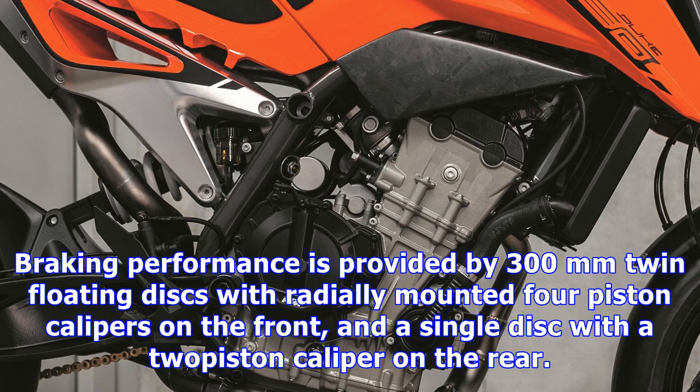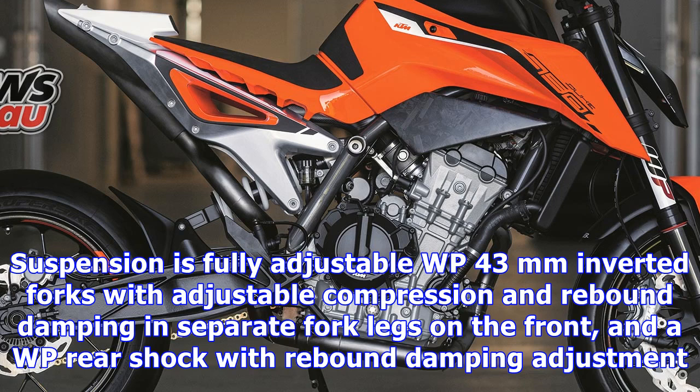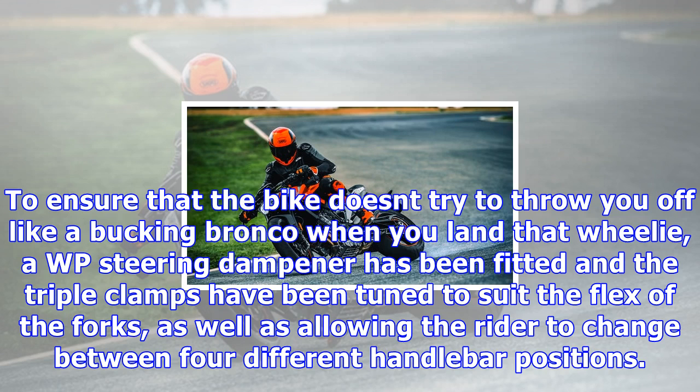It's not as flashy as the exposed trellis frame on the 1290 Super Duke, but KTM seems to be putting function ahead of form here. The new bike also has a cast aluminum rear subframe and the signature lattice-patterned machined swingarm, while the exhaust is tucked neatly behind the pillion pegs to follow the lines of the bike. Braking performance is provided by 300mm twin floating discs with radially mounted four-piston calipers on the front, and a single disc with a two-piston caliper on the rear.